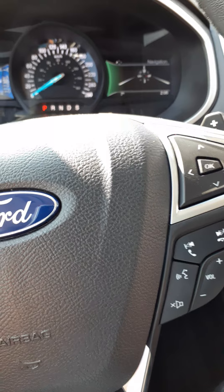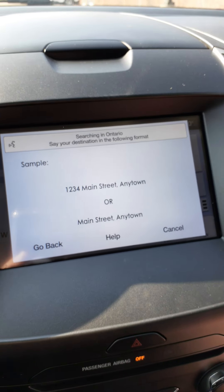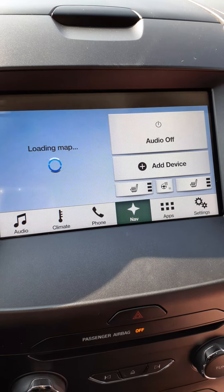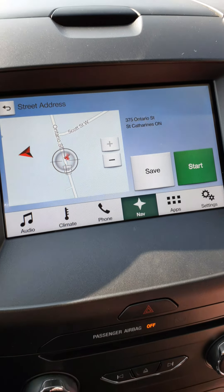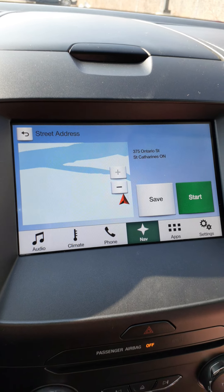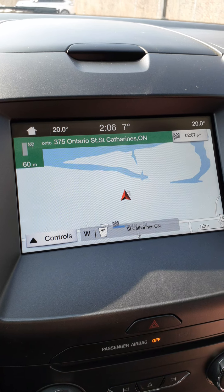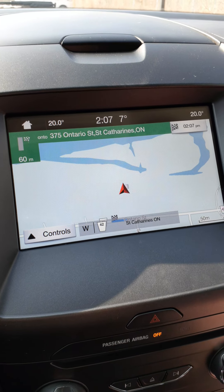Here's a voice activation demo. The system says: 'Please say a command.' We say: 'Find an address.' The system responds: 'In Ontario, please say the street address including the city.' We say: '375 Ontario Street, St. Catharines.' When ready, press the voice button and say 'set as destination.' We say 'set as destination' and the system confirms: 'Setting destination.' It then shows we're 60 meters away, with an ETA of 207.